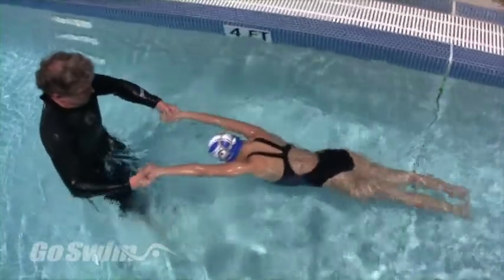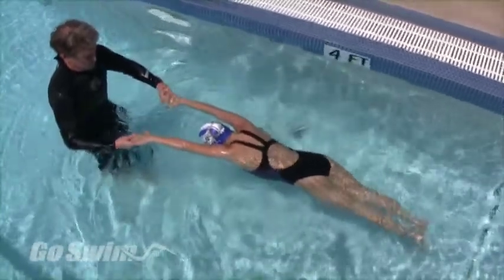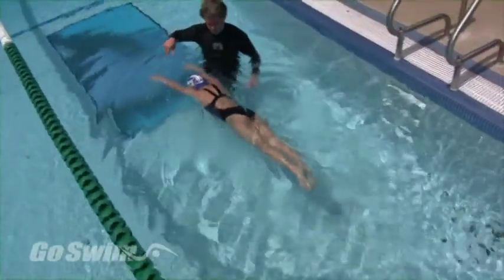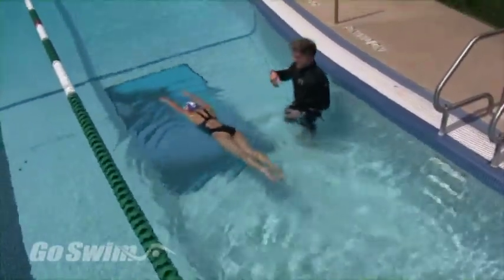Step number one in teaching any stroke is to teach correct body position. For butterfly, this means teaching the butterfly float, the position in which you're in when the arms enter the water.